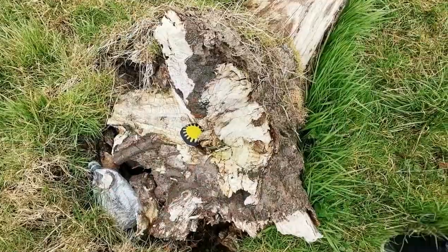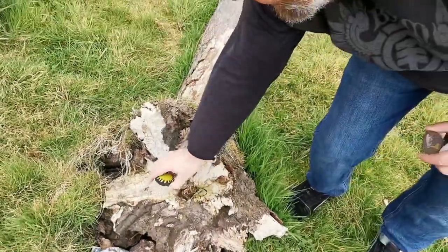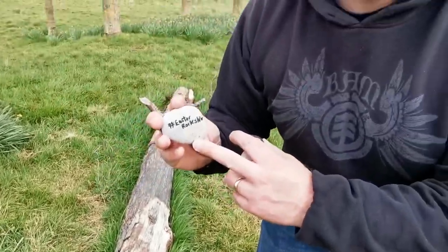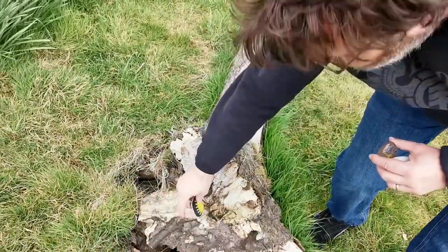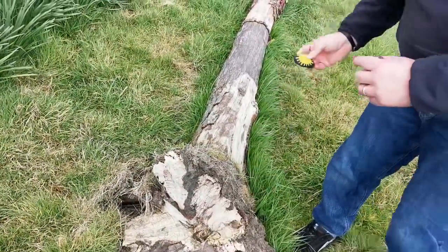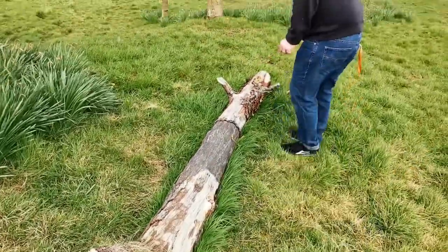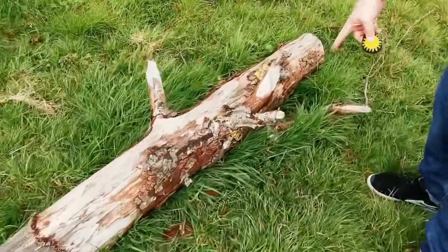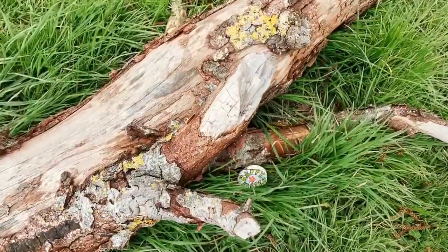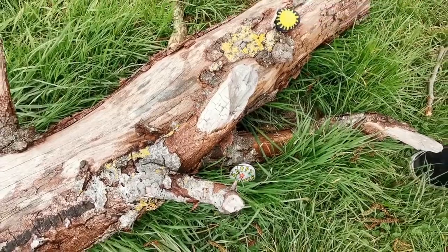We've just come to put some rocks out and Andy's just found one here — look at this one that one of you have hidden! I don't know who that one is, but shall we move it Andy? We'll put one of ours there and we're going to hide that one. So keep hold of that one — there's another one down here as well. Look at that — we're out hiding some and you've beaten us to it, guys!